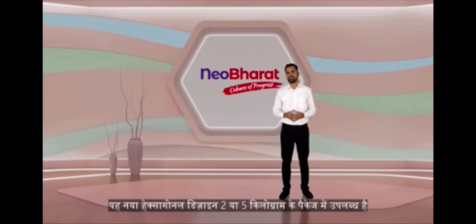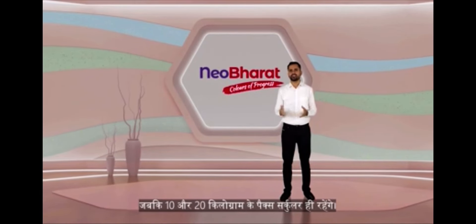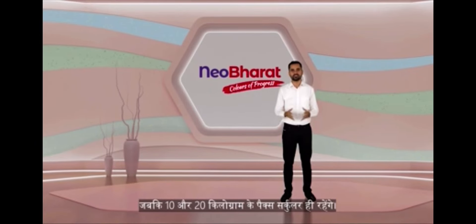This new hexagonal design is available in 2 and 5 kg packs, while 10 and 20 kg packs will remain circular.